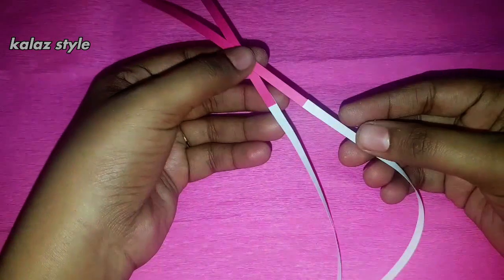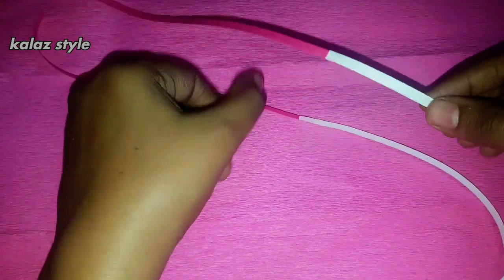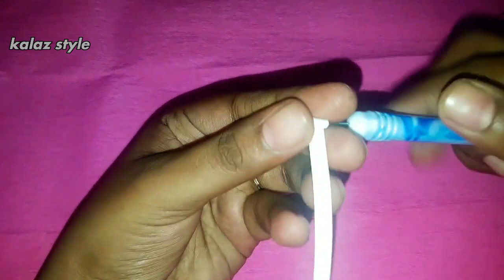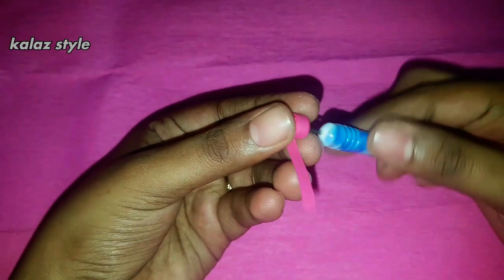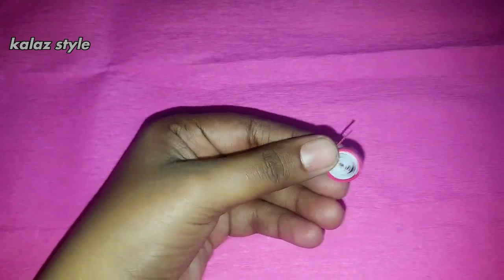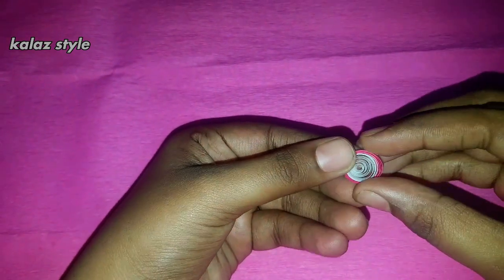For making rabbit ears, we need half strip of white and half strip of pink quilling paper. Connect both papers by applying some glue, keeping the white paper on top, and start making a roll. At the end, secure it with some glue and give an eye shape structure.